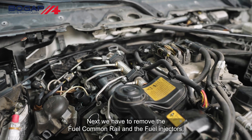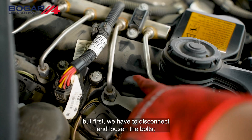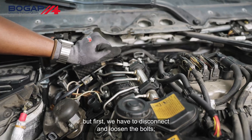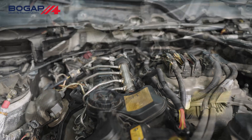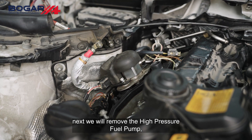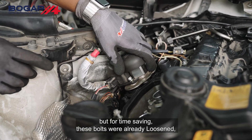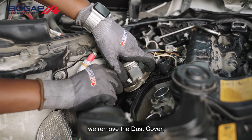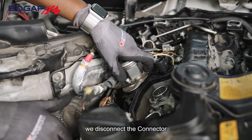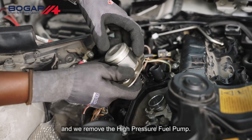Next, we have to remove the fuel common rail and the fuel injectors, but first we have to disconnect and loosen the bolts. Next, we will remove the high pressure fuel pump, but for time saving, these bolts were already loosened. We remove the dust cover, disconnect the connector, and remove the high pressure fuel pump.